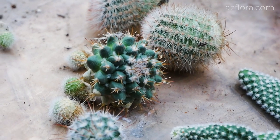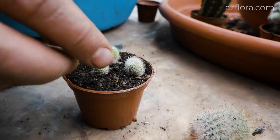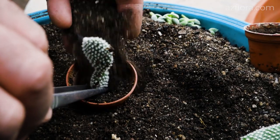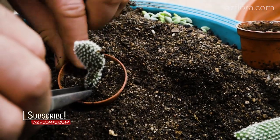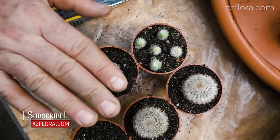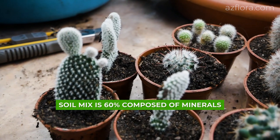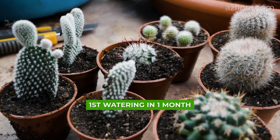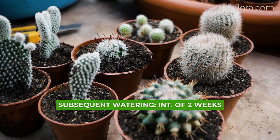Cuttings are often recommended to air dry for several days, but we plant them immediately because of the use of sterilized soil mixture for cacti, and will continue to keep cuttings in the recommended care conditions. The soil mixture is 60% composed of minerals. We carry out the first watering in a month, and subsequent watering with an interval of 2 weeks.